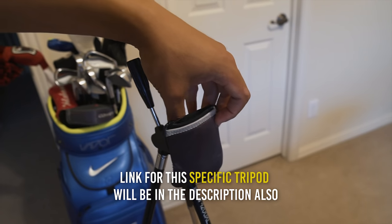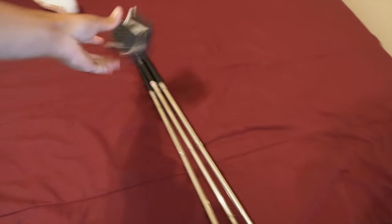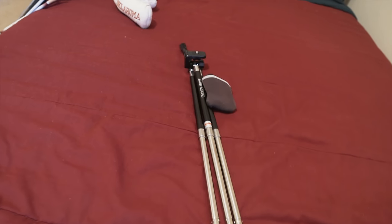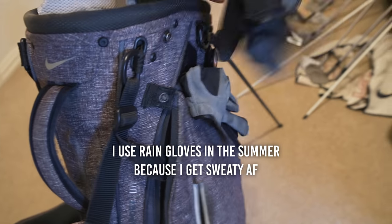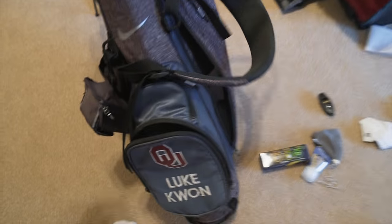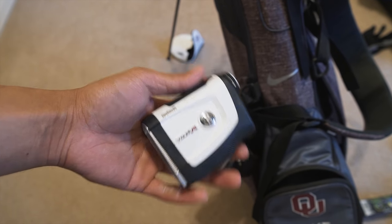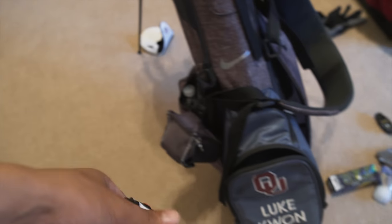This is basically my quote-unquote instructor that travels around with me everywhere I go. I probably use it too much and look at my swing too much, but it's been really helpful over the years. Got my gloves here. And this is my rangefinder — I don't really like this thing. It'll shoot three times and give me 185 one time and 182 the next. I mean, I understand one or two yards but that's a pretty big difference and it gets in my head.